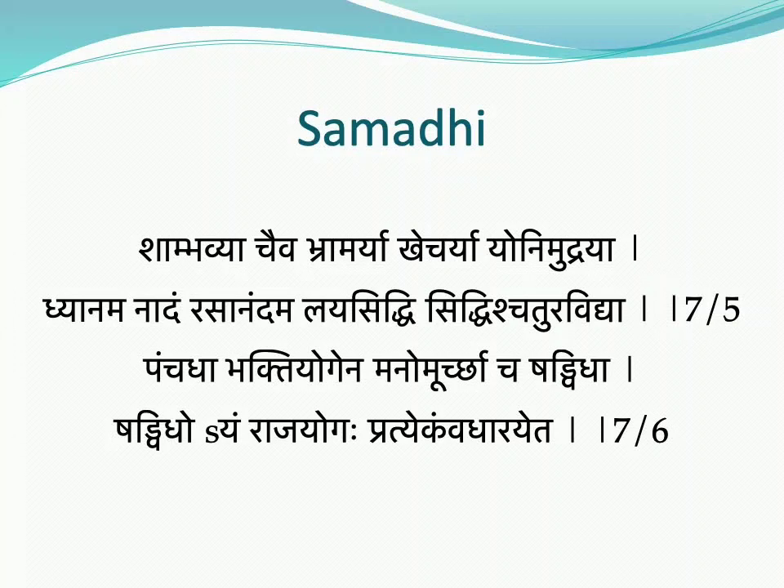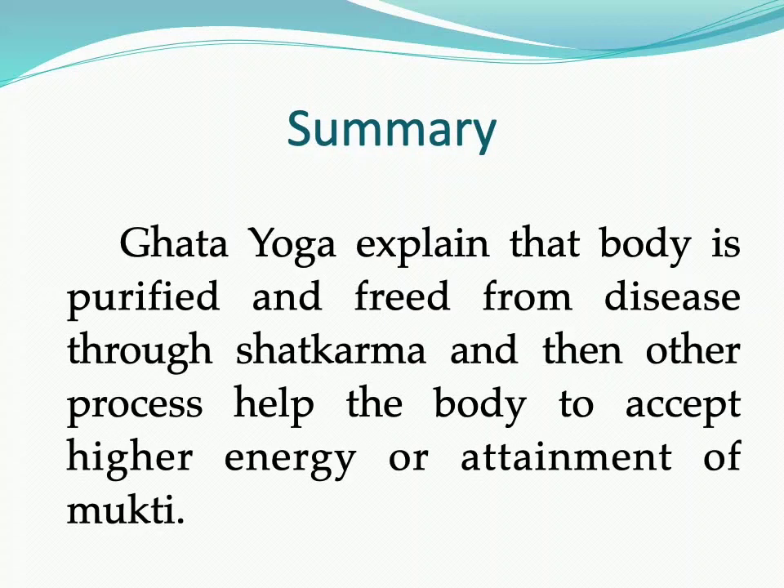Samadhi is explained through six types: Shambhavi, Bhramari, Khechari, Yoni Mudra, Bhakti, and Mano Murcha — forming a sixfold Samadhi. With the help of these, one can progress towards Samadhi. Through Bhakti one attains Sattvika bhav, and through Mano Murcha one attains calmness of mind, which also leads to Samadhi.